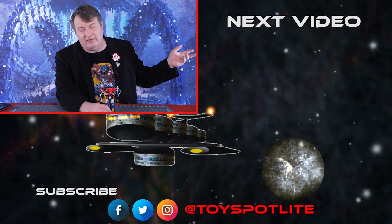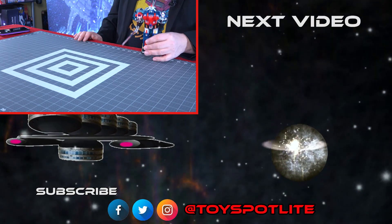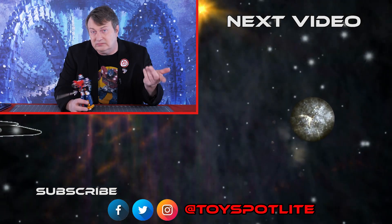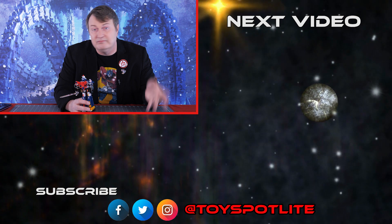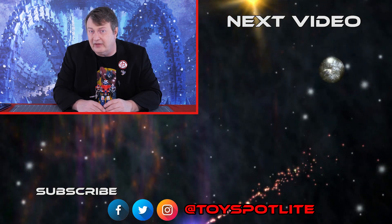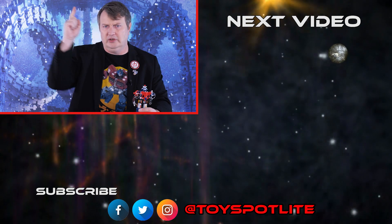But if you're more into the Transformers that combine, well, just check out this one over here, which is Devastator, of course. How many Devastators can I have? Not enough. And if you liked this video, like, subscribe, hit the notification bell — super thanks would be awesome. We'll see you next time. As always, have fun and good hunting.